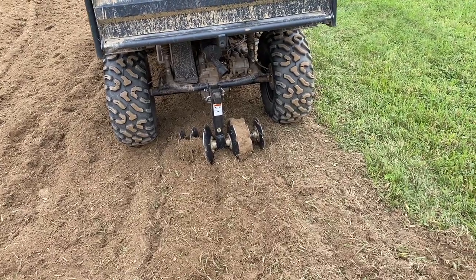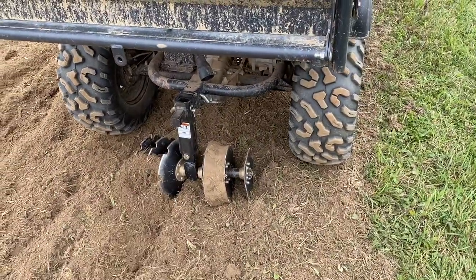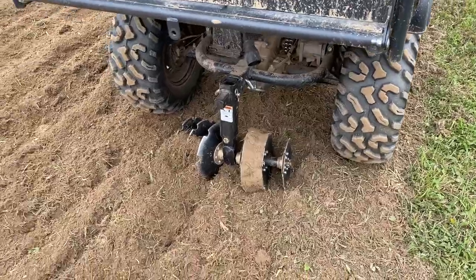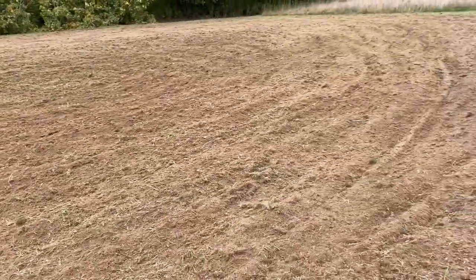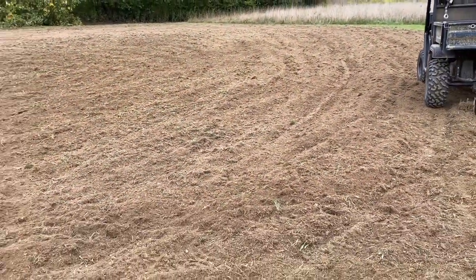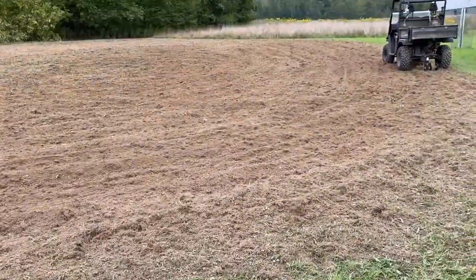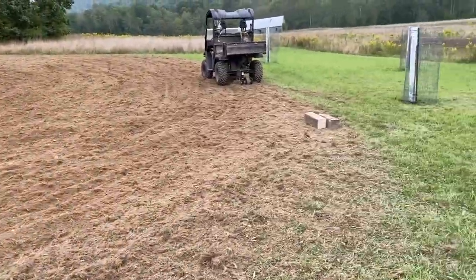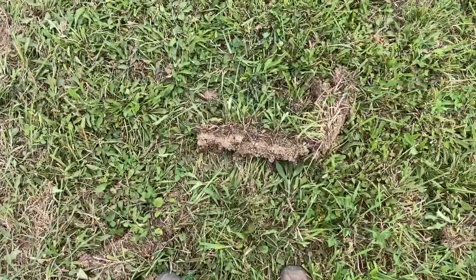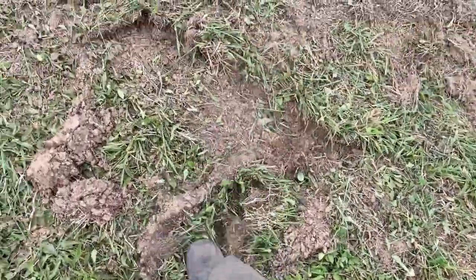I think I'm just going too deep. The wheels are so high off the ground because I can't get this to adjust any higher up, which means it wouldn't dig in as deep, so it keeps getting clogged. But this is it — I think it did pretty good. I'd say it's about 40 yards by 40 yards by 30 yards. You can see how it flips that dirt right around. That's what's getting stuck in there — the clumps of grass.